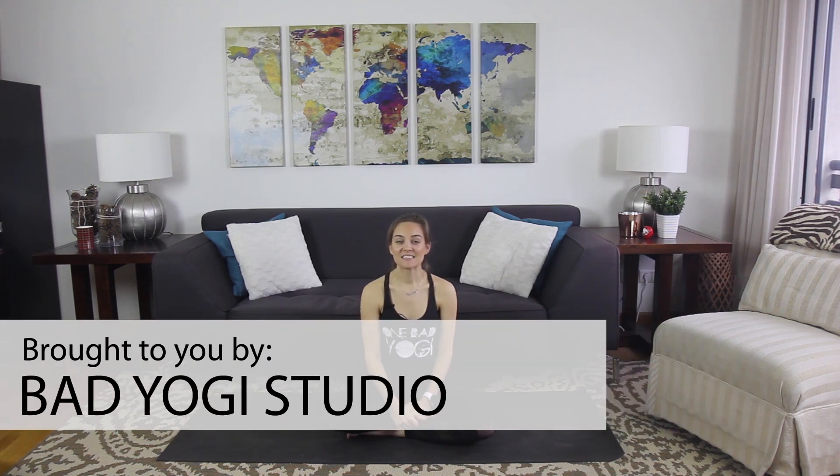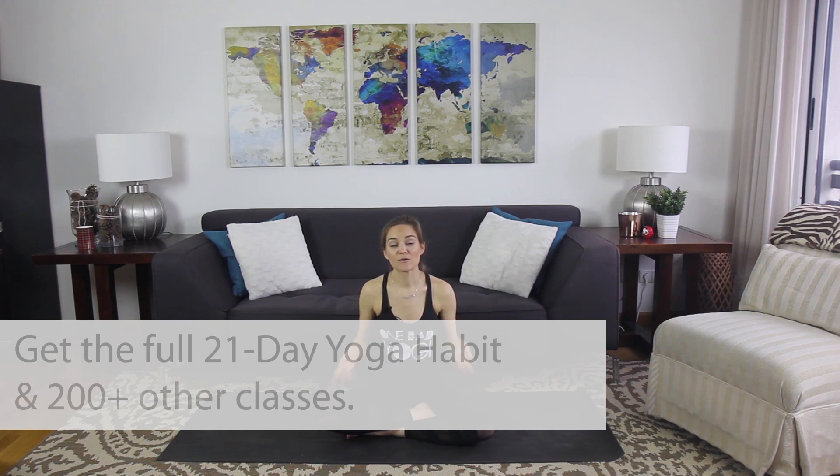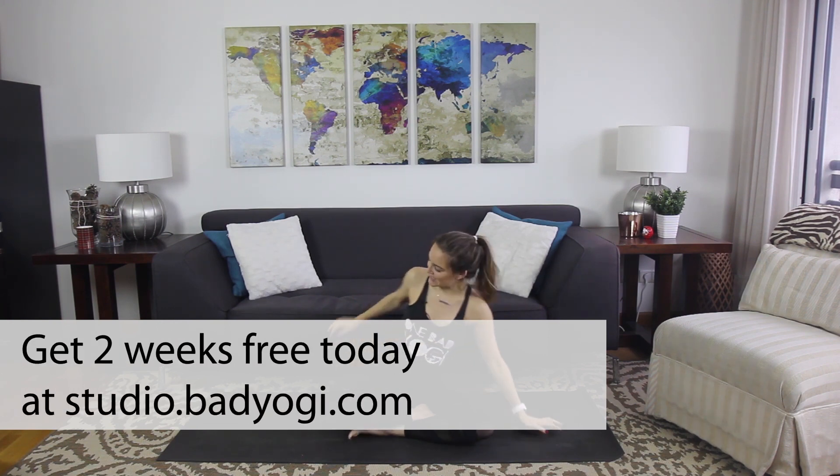Hey everyone, welcome to day six of the 21-day yoga habit with me Erin Motz. Today is all about balancing poses, and we're going to do balancing poses, but it requires a little bit of extra mobility in the hips. So we're going to warm up with some hip openers first. Go ahead and lie down and get comfortable.